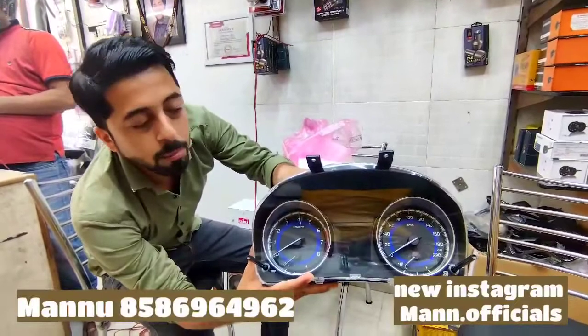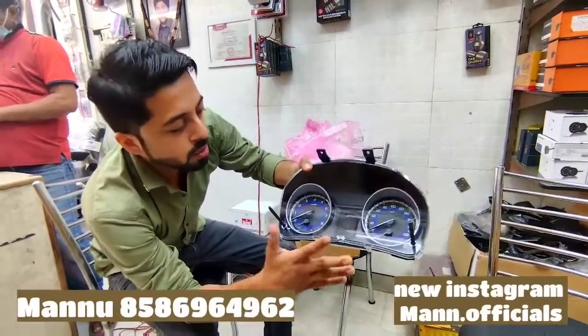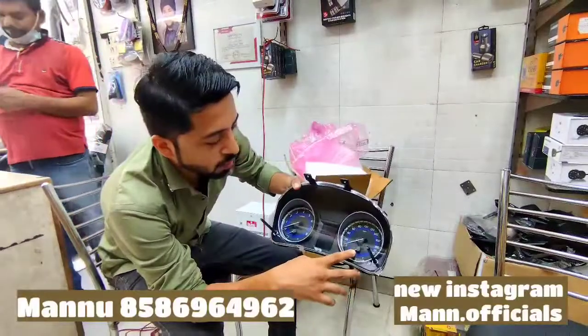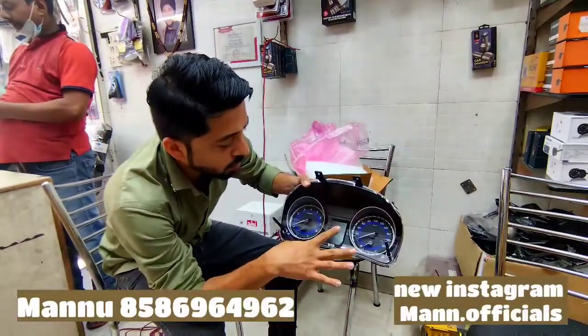This is a brand new speedometer. This will combine your functions. In this, you can also work along 70 to 80. These functions are working like a P8M-meter — like the temperature and fuel also. It will work directly inside your functions.